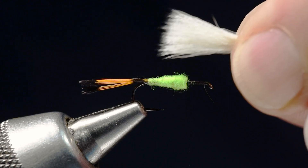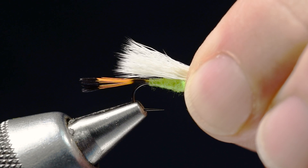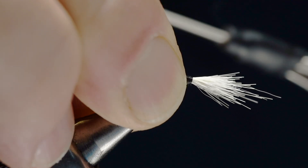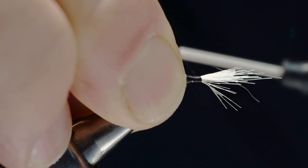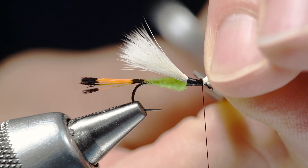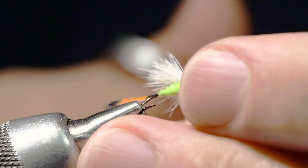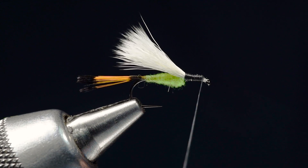I've got a nice healthy clump here and I'm going to tie this in. I want to measure it from where my thread hangs at the front of the body to about midpoint on the tail. I'll take a turn around it, anchor that down, and wrap a band right up to the front edge of the body. Then I'll come forward over those butt ends to just short of the hook eye, lift those butt ends up and cut them. Then I'll wrap down over those butt ends.